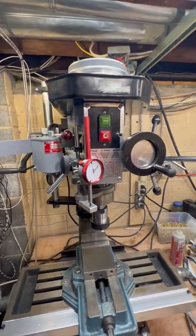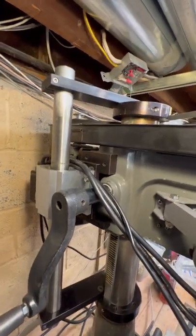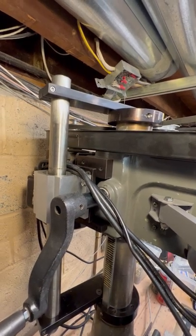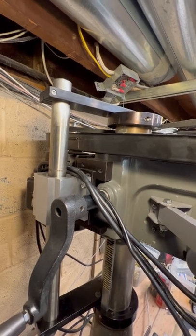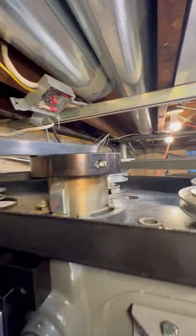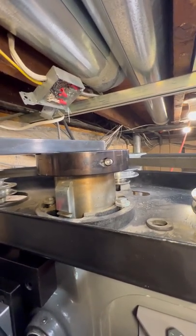First of all I wanted to show off my round column mill fix, definitely inspired by a number of videos online. I was very lucky to have a local scrap metal yard who deals in non-ferrous and stainless materials, so I was able to pick up these wonderful round lathe pieces that are aluminum, which I was able to re-machine into my top and bottom clamps onto the round column.